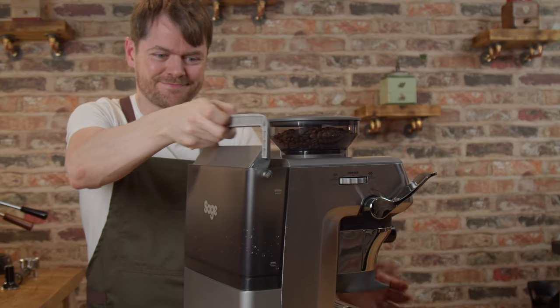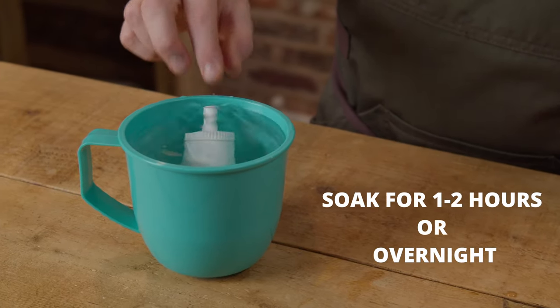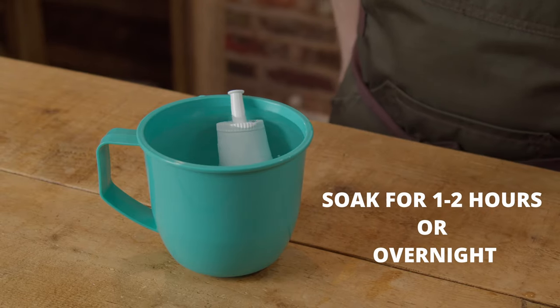If you forgot to fill the tank then do that. But the most common cause of this is that the water filter has dried out and needs a much longer soak before first use. You can test this by letting it prime without the filter in place, and if it works then you know it's the filter — just let it soak in water for an hour or two or overnight and you should find that it fixes it.